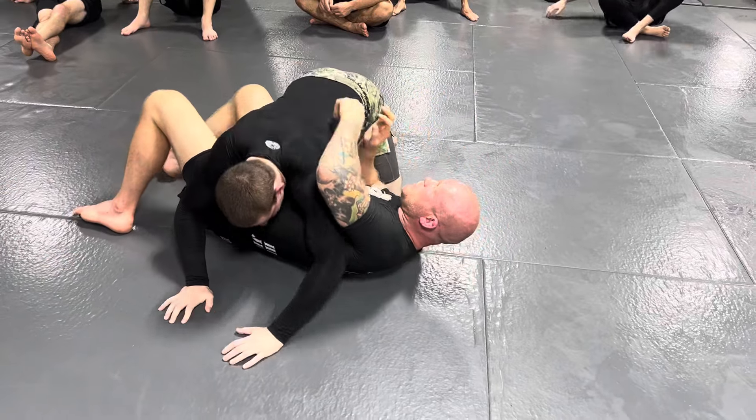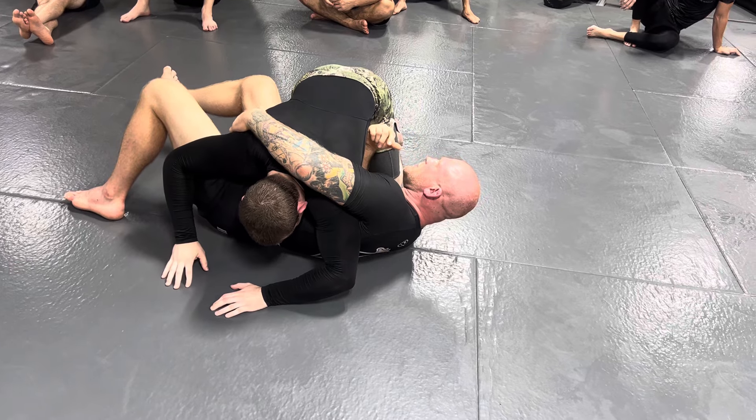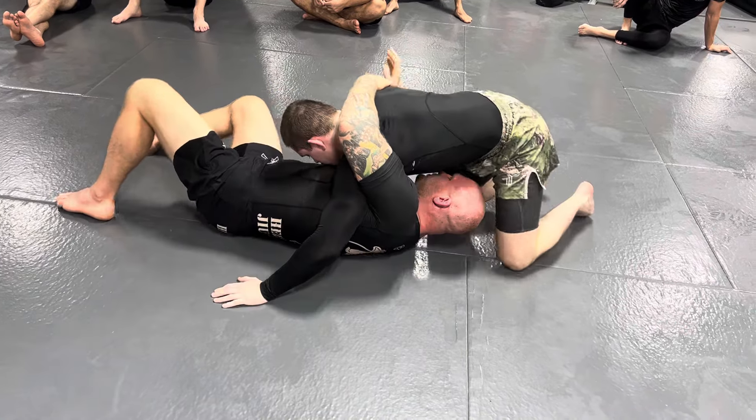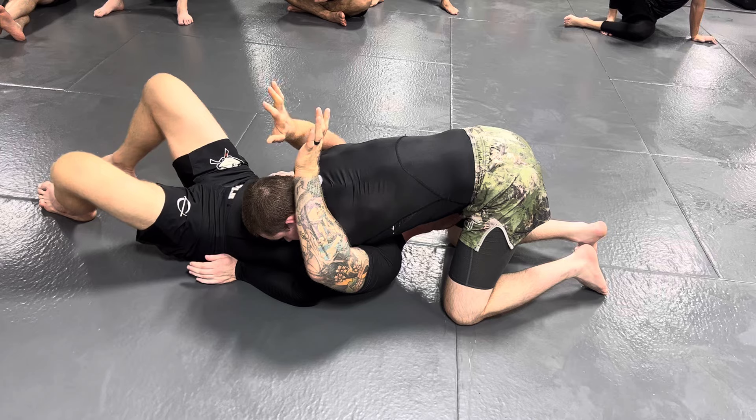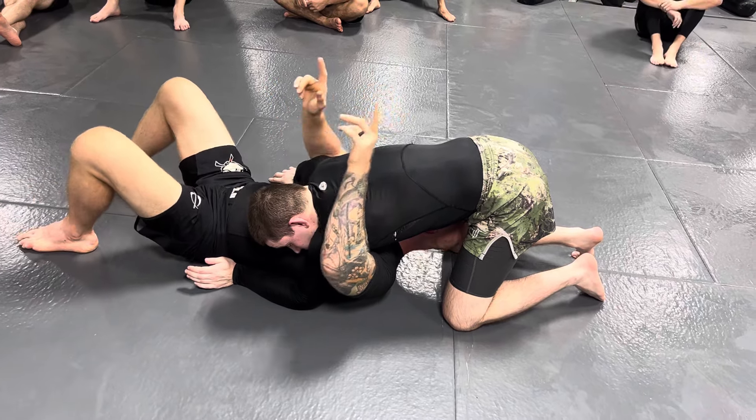It's going to happen a lot. When you do this, one of the ways he can stop you from sitting up is to just cover your head with his hips. As he does that, make sure you get your other arm under his arm here. This is going to protect your head, and now you can sort of go to that same position on either side.